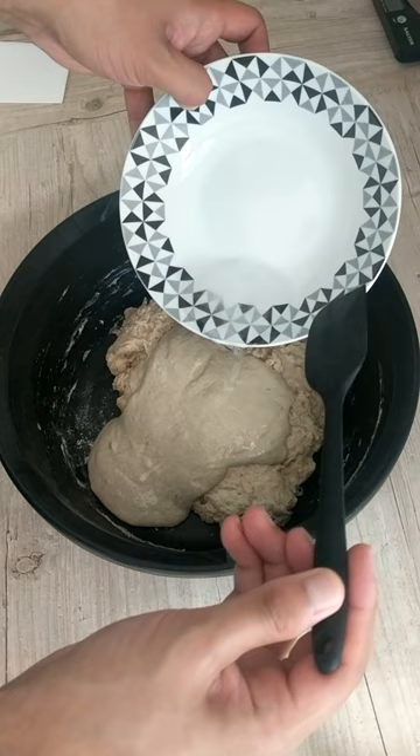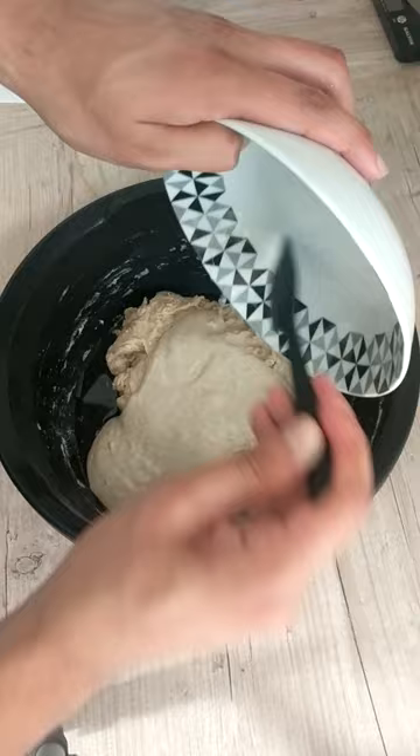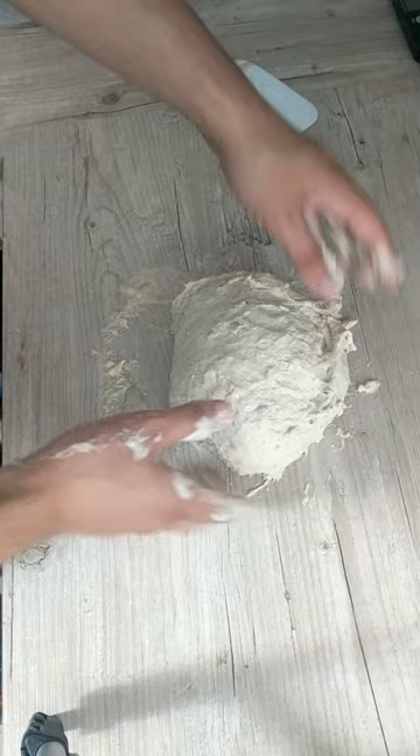This was then slapped and folded on my work surface till it passed the windowpane test. The dough was bulk proofed for 5 hours with me doing 6 to 8 stretch and folds every 20 minutes for the first few hours.